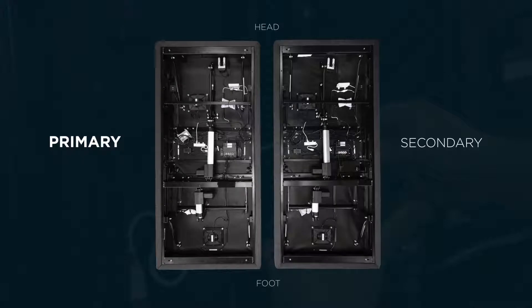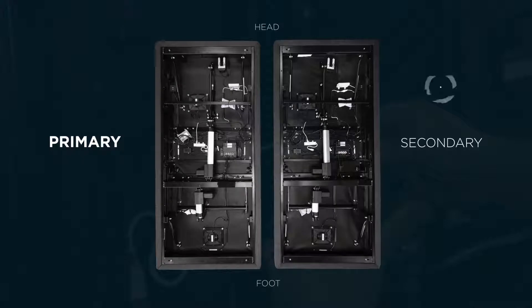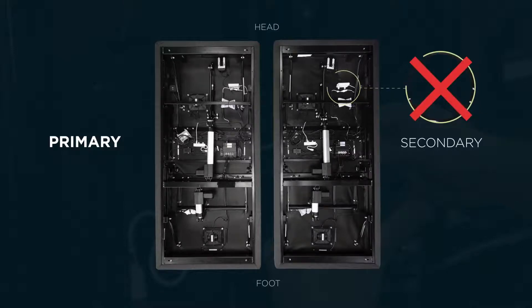Why? Because the secondary base is the side with the SleepTracker processor we're disconnecting during this installation. The QR code from this side only connects to this processor, which will not work after the installation. If you get rid of it now, you'll prevent confusion later.